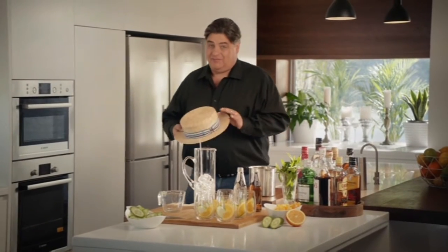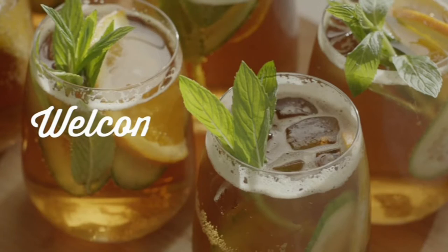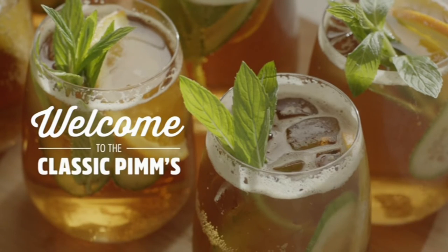You know, some associate Pimms with the whack of willow at the afternoon game of cricket. I, on the other hand, prefer it with a sizzle of snags and a barbecue with mates. And there's nothing better as a welcome drink at a barbecue than a classic Pimms.